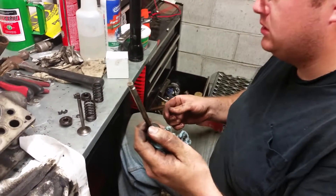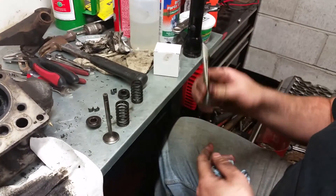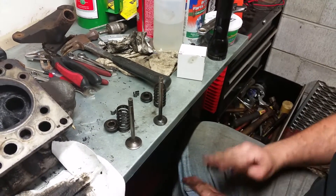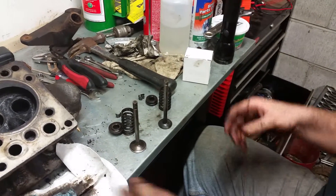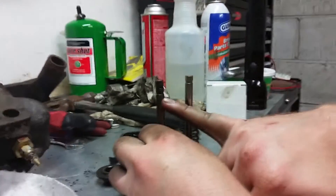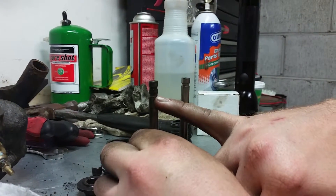So there's the exhaust. One major difference that I've noticed between the intakes and the exhaust is the intakes have an additional seal on the top of them. If you look at it, these guys have this gap here for the seal to sit in.